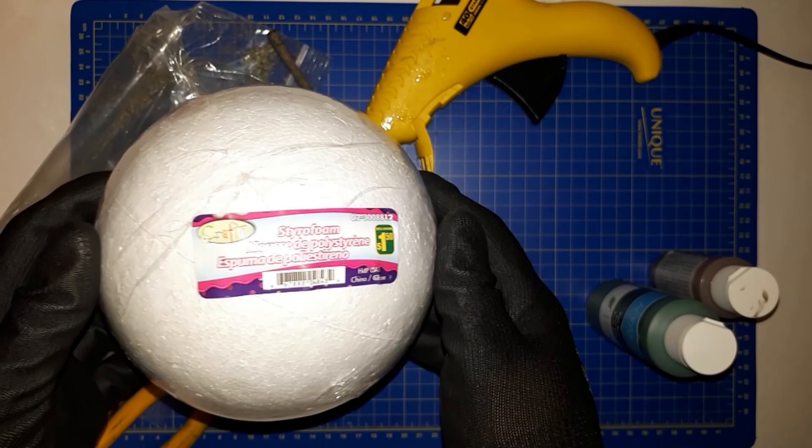First off, you're going to need some styrofoam. You can find this at any dollar or craft store. It usually comes in a cube or a sphere like this.